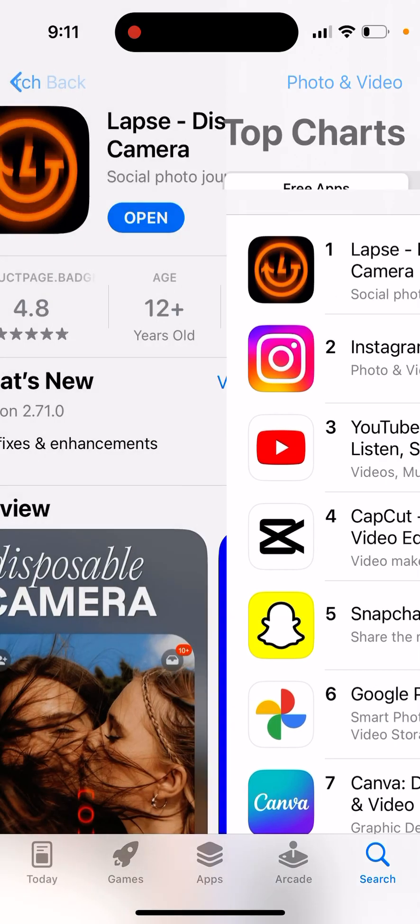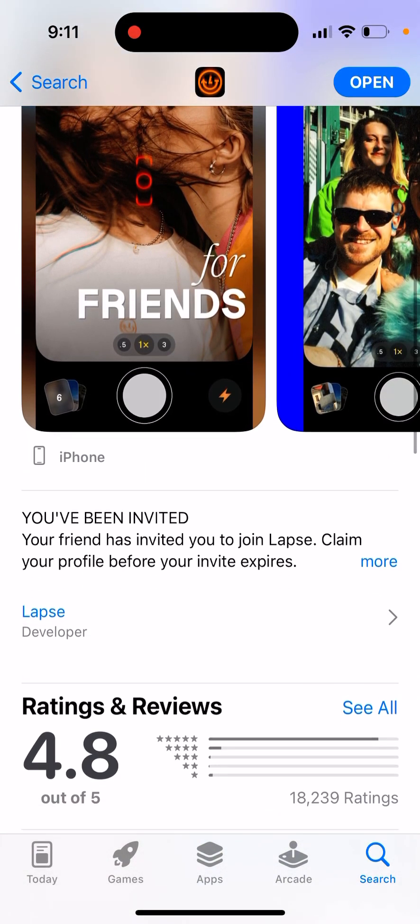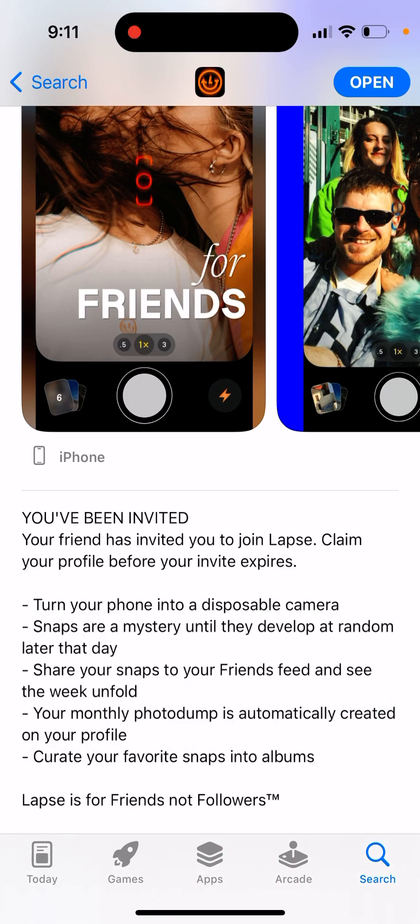Right now it's going through the top charts, also on TikTok. Basically, this app is like a disposable camera. You've heard about apps like maybe the Dyspo app or something like that.